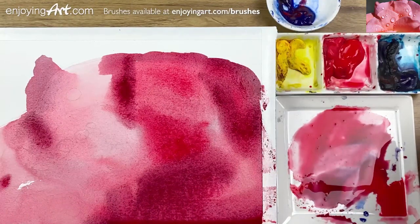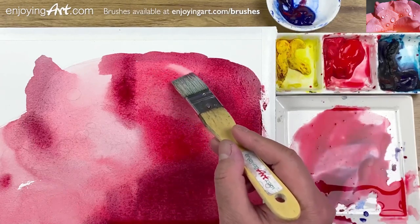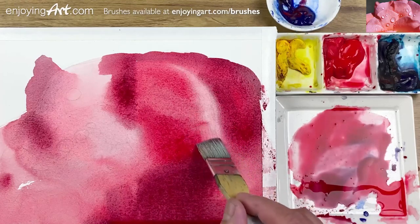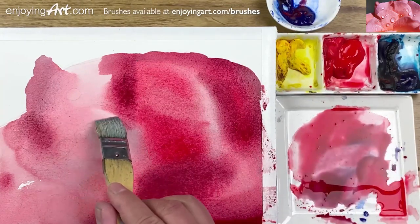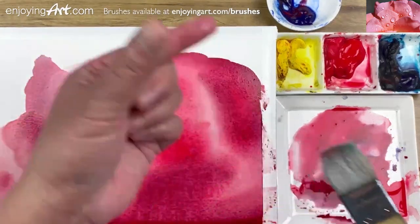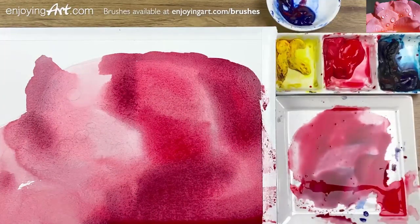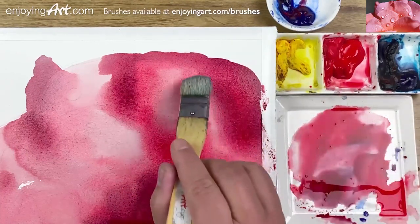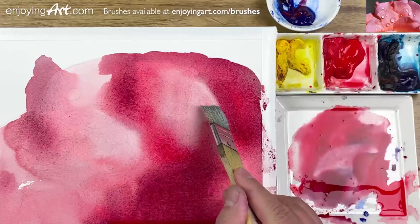Now I'm going to start with a little lifting right here and then between the petals. Make it a little bit lighter. I can make some separation, and over here I'm going to make the edge a little bit lighter. Make sure the brush is close to dry — use your two fingers to remove all the wet — then come back over here.